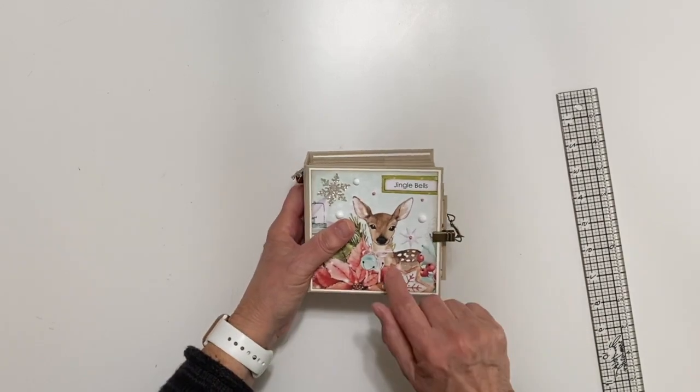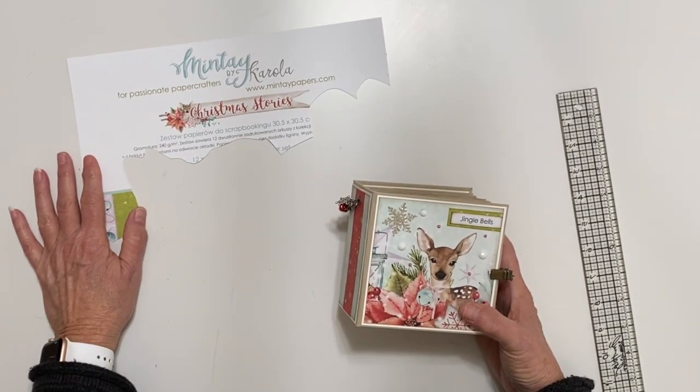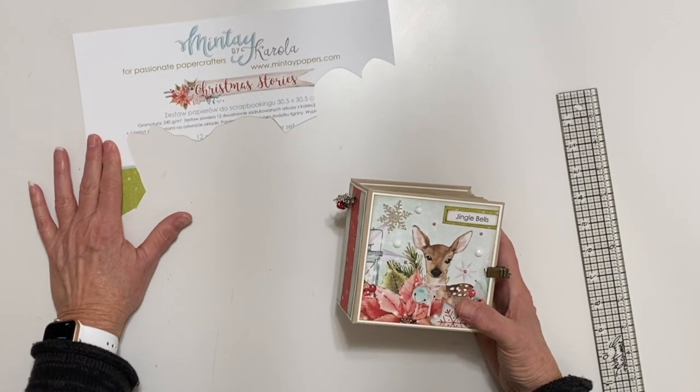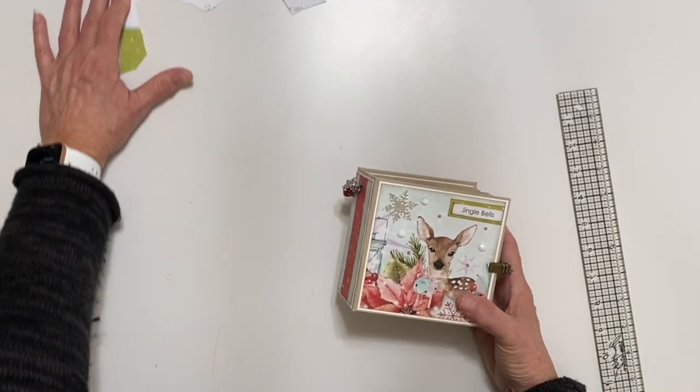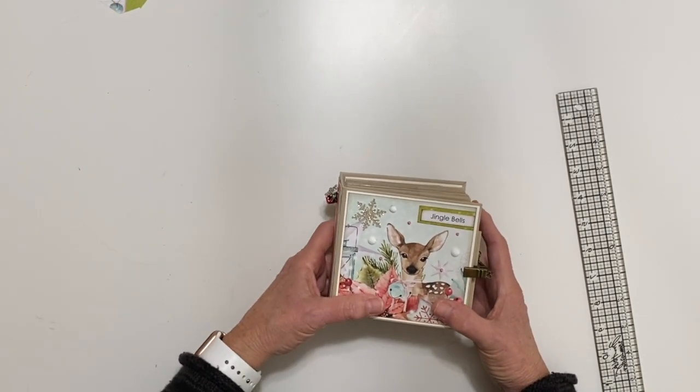This collection actually had a sheet of 12x12 that had countdown numbers one through 25. So I made a little countdown mini album, even though I already did one for 2020. I'm going to save this one for 2021 and I'm ahead of the game.